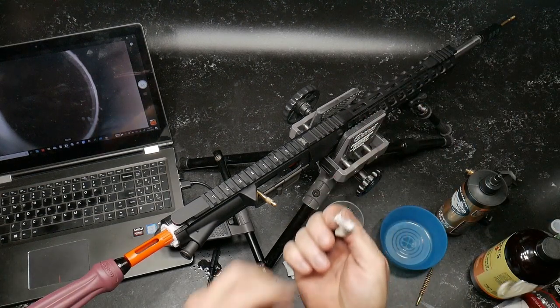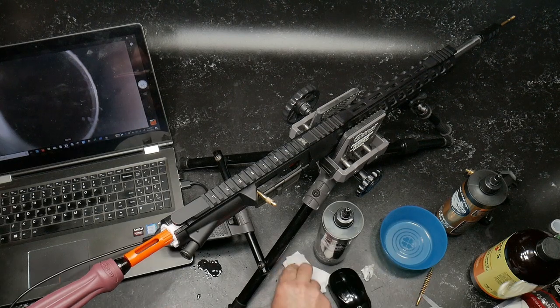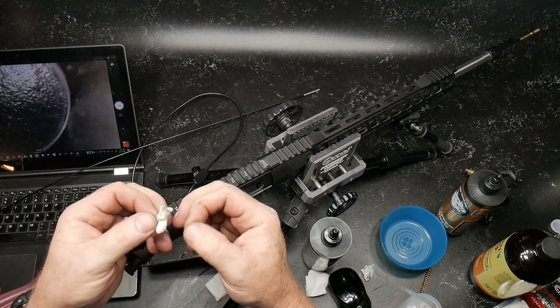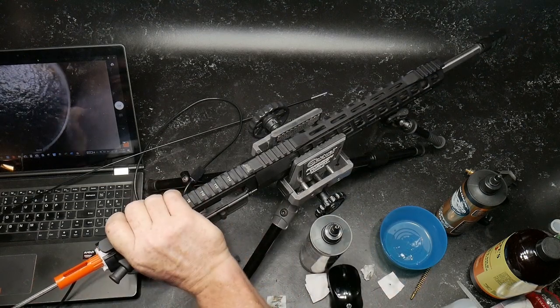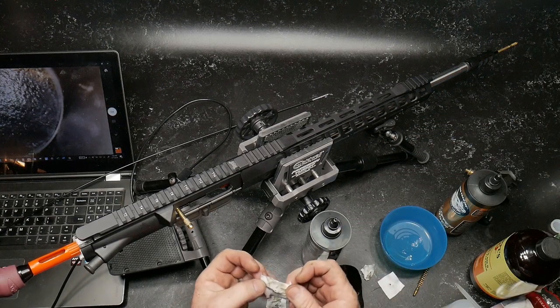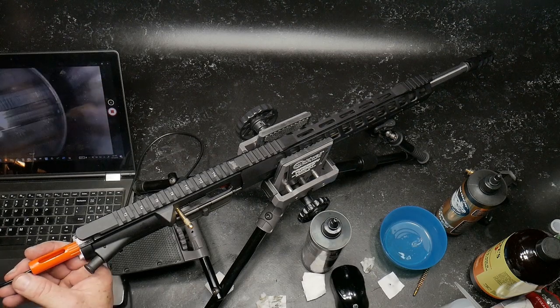Okay, so now we can see how nasty it's looking. Let's run a couple more patches through and get this mess cleaned up. This patch has run right through the proof barrel but they are not liking this stuff — maybe they're too dry, I don't know. Look at that. I might have to downsize these things a little bit. It's coming out with some actual gunk. Let's run the bore scope through it and see what we've got.